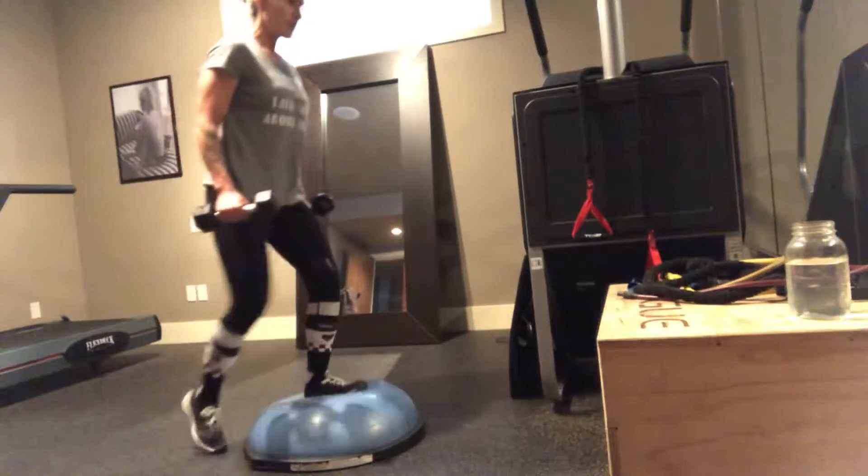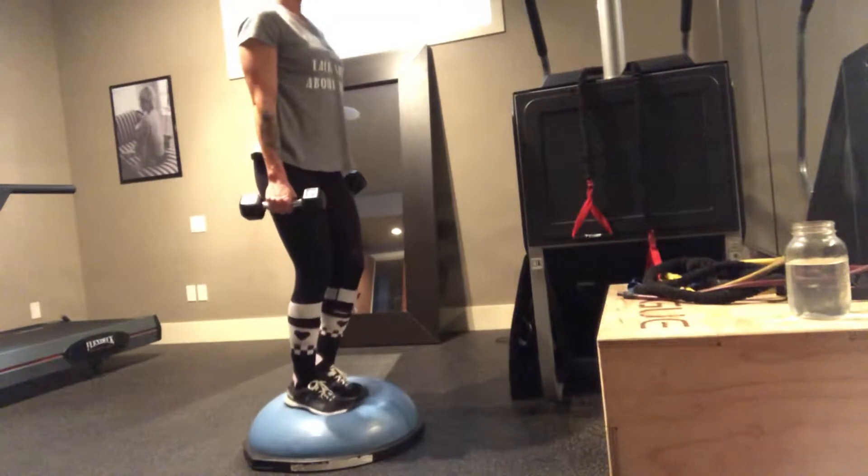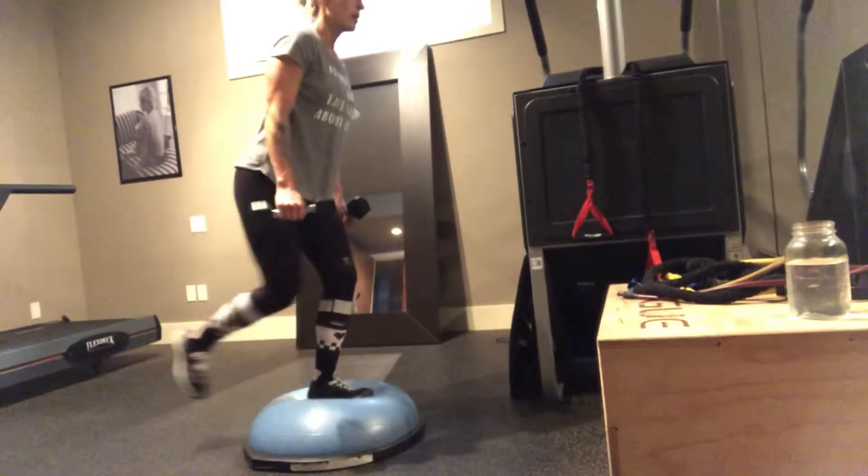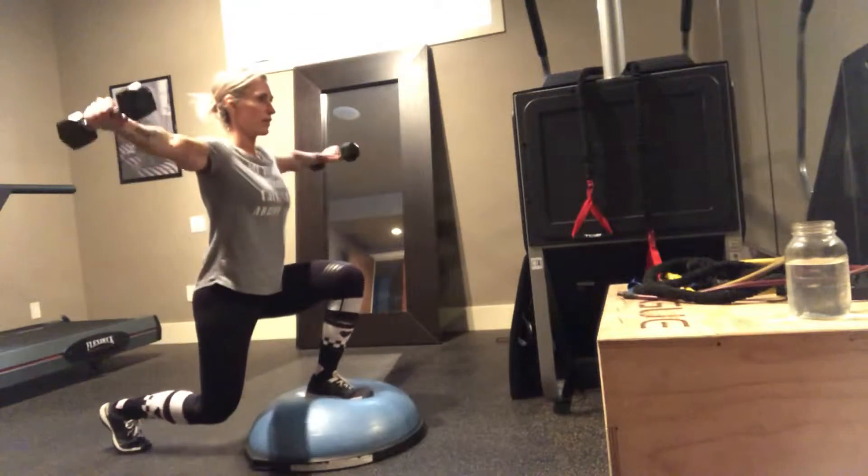Next round, exactly the same thing. Now you're on your left leg. Left foot is directly in the middle of the BOSU. Back lunge. Side raise.